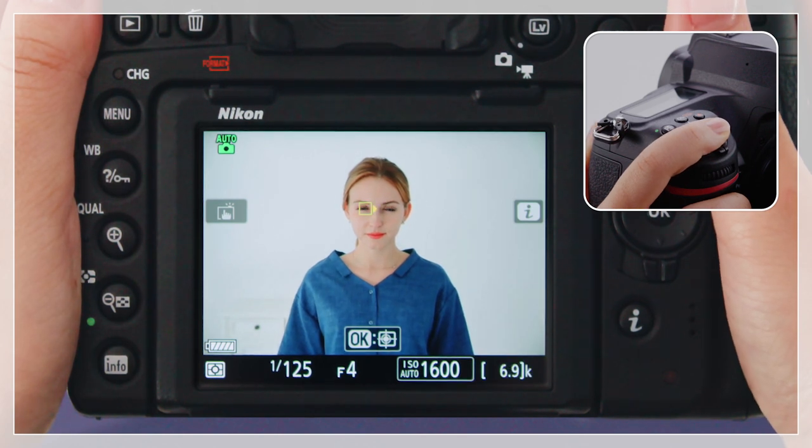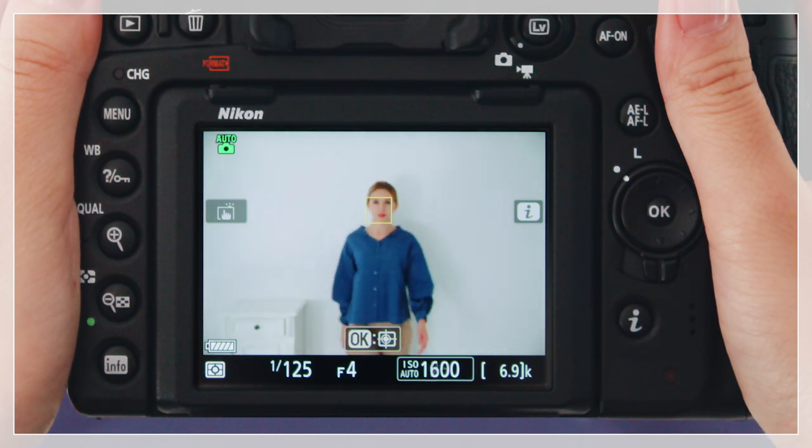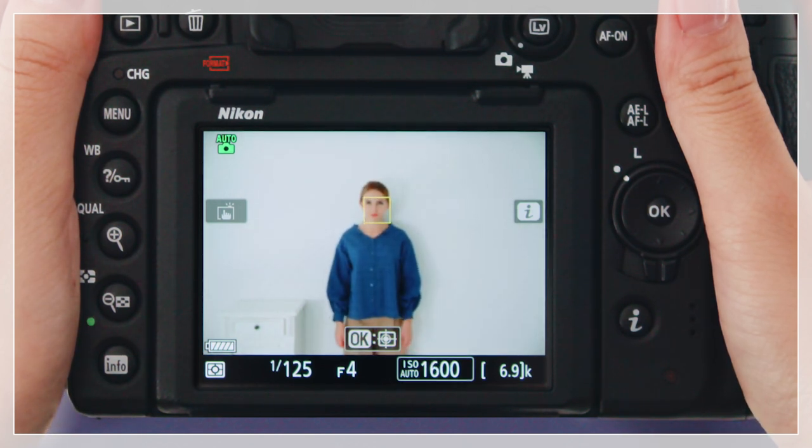Press the button the rest of the way down to shoot. If the subject's eyes occupy a small portion of the frame, the camera will automatically switch to face detection autofocus.